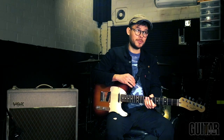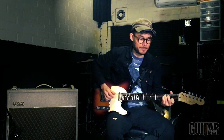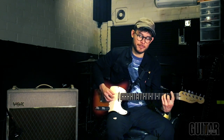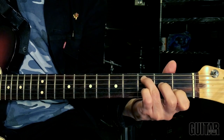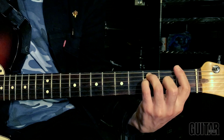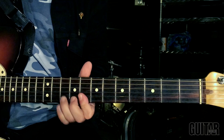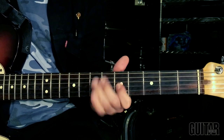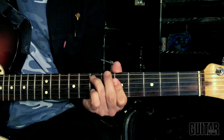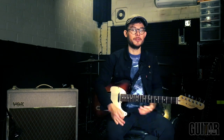A riff that someone wouldn't expect me to know — if you don't know what that riff is, well, there's no helping you.